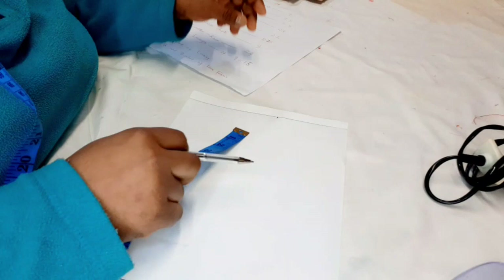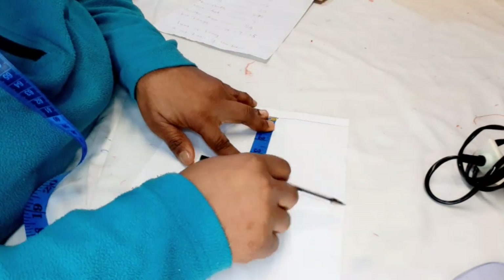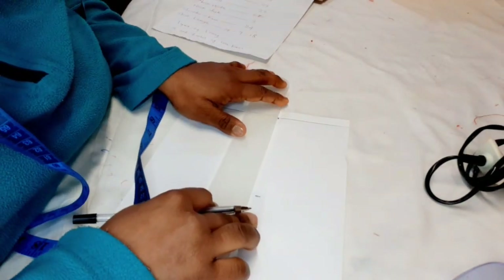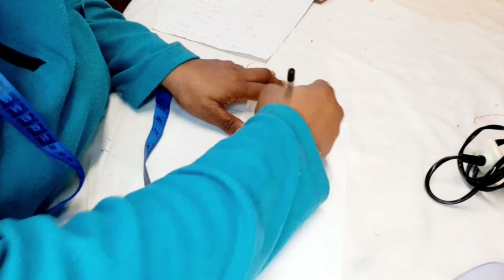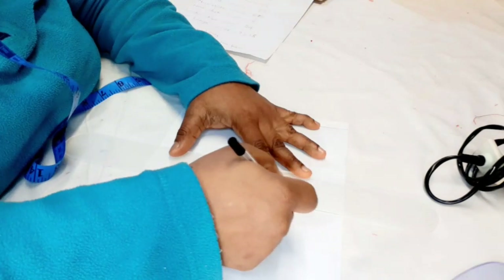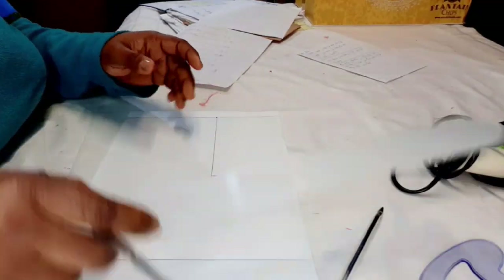The armhole is 5.5, so I'm going to drop down by 5.5 and then rule a straight line. This will be our chest line at 5.5.